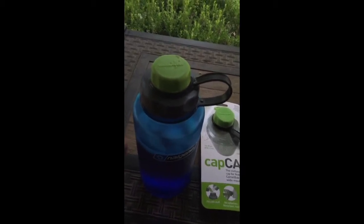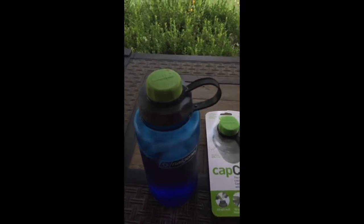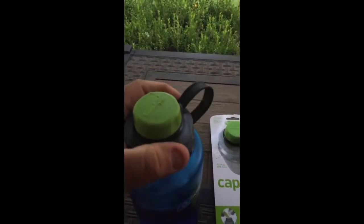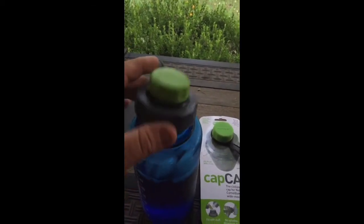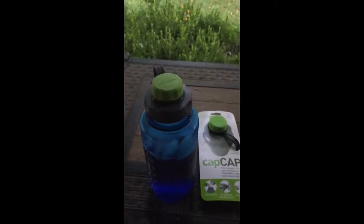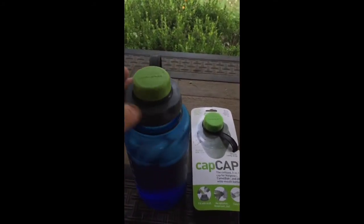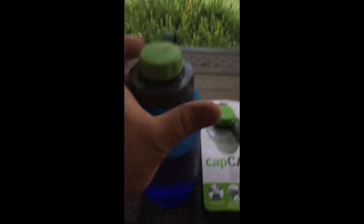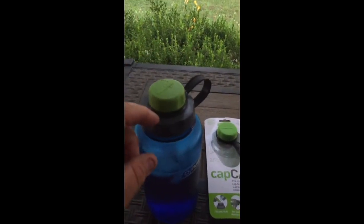I came home, washed it, ran it through the dishwasher a couple of times, and cleaned it until I was happy it was suitable for use. It's a Nalgene-style bottle lid that works on CamelBaks and others too. I like the wide mouth bottle — that way I can use it for food, soup, getting water out of a creek to purify, and I can put ice in it.